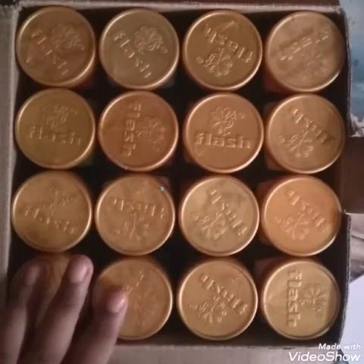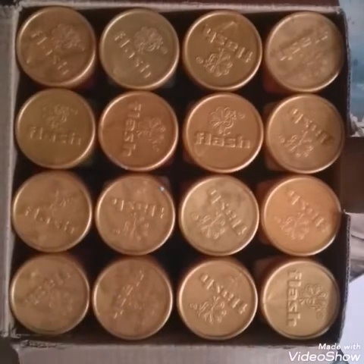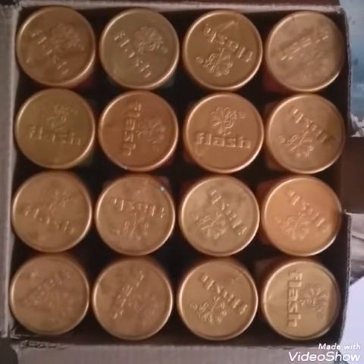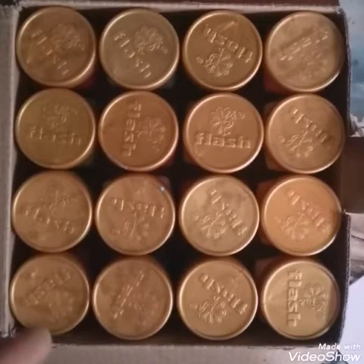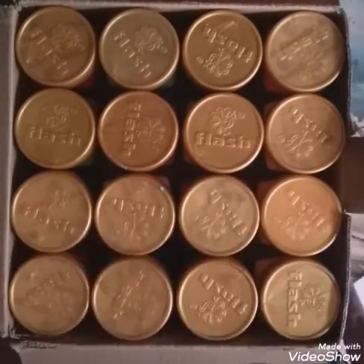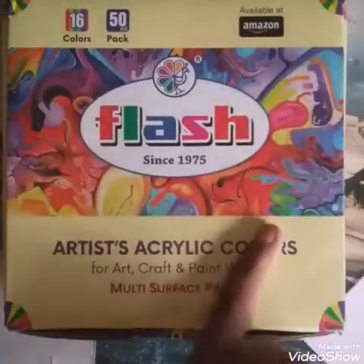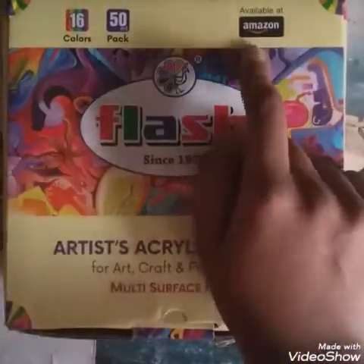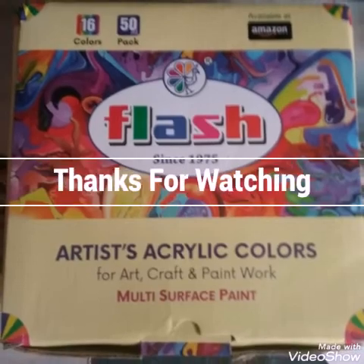If you grow as an expert in painting, Flash colors might be too small for you — then go for Golden, which comes in tubes. But for now, this is seriously worth buying. I really love the paints and it's worth a five-star rating. I'll put the link in the description box. Please do like, share, and subscribe to my channel. Thanks for watching!